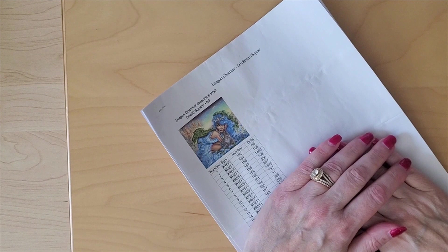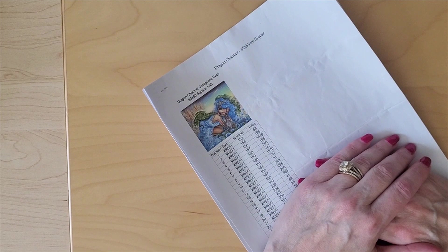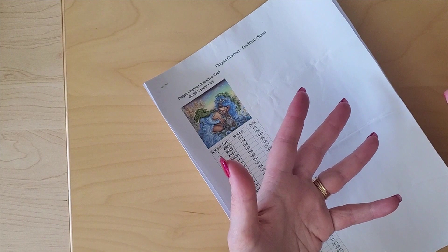Hello, this is Angie with Angie's Crafting with Diamonds on YouTube. Welcome to my channel. Today we're going to be doing a kit-up of Dragon Charmer — it's the one with the diamond art kit that I unboxed last month, and I'll put a link to that below. Welcome to my channel. If you've never been here before, it's super to meet you. I hope you stay and you like and subscribe and ring the bell to hear more good content as it comes your way.